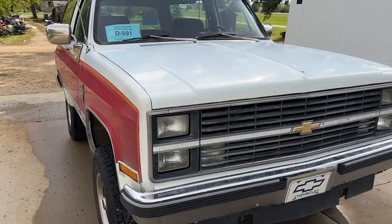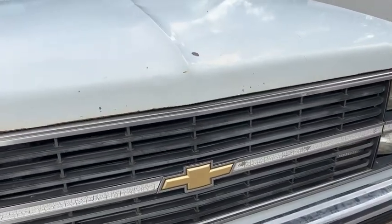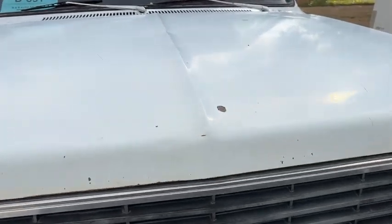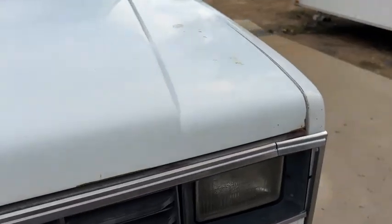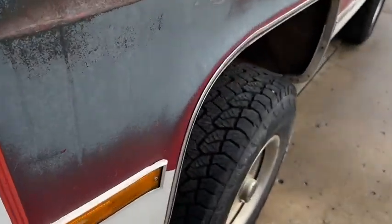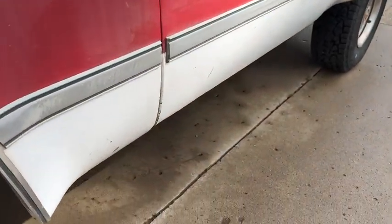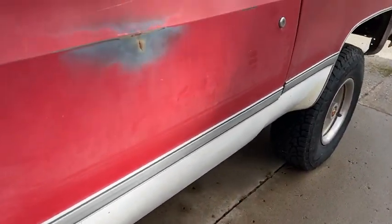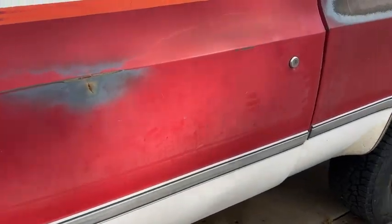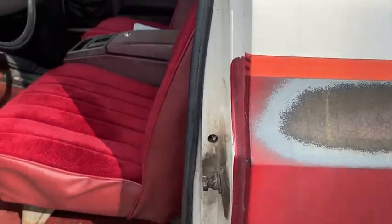So nice and rust free. This would definitely be an easy one to redo on the exterior. You'd probably want to put a hood on it because it's got a couple things on the hood, but that would probably be the only sheet metal you'd have to do. There isn't any rust on this truck. The sun baked the red paint, and there's a little surface stuff here, but this one would basically just need to fix some things and repaint.